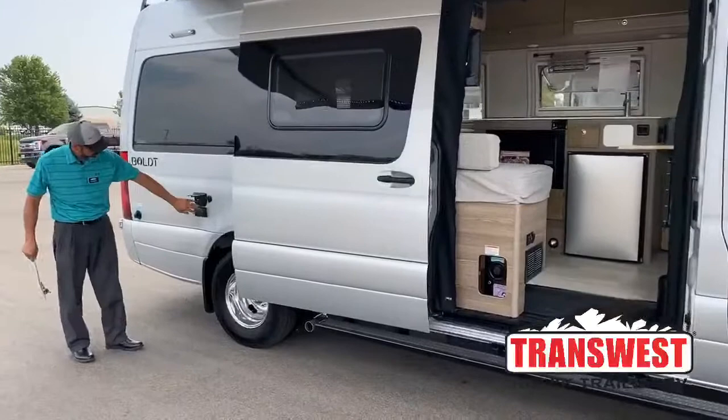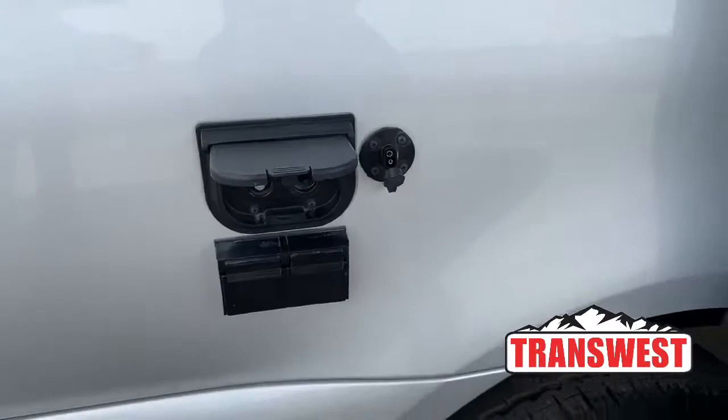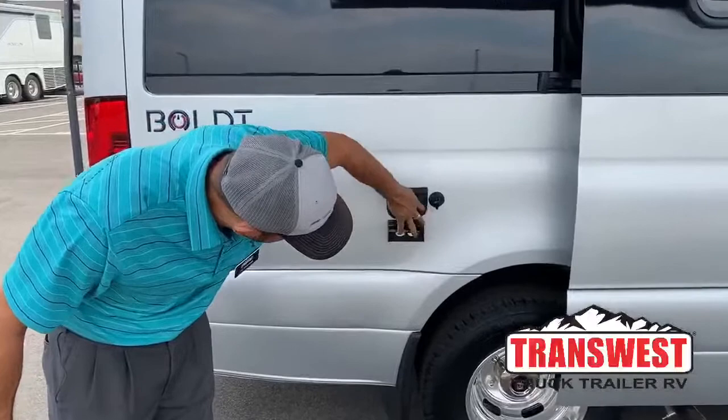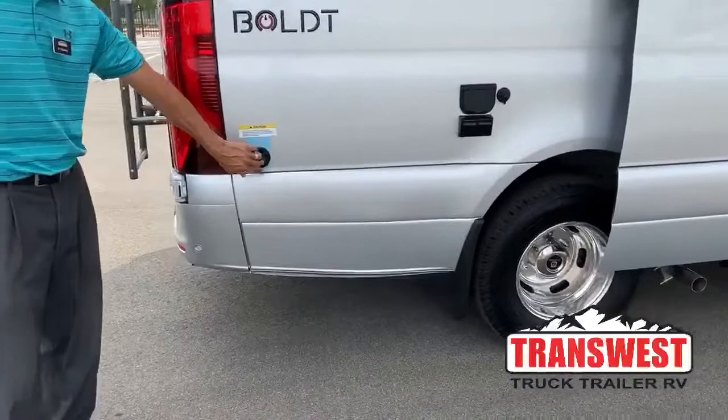On this side you've got an external port for your solar so you can set up an external solar panel. Here's a cable outlet, so if you happen to be at an RV park and they have cable you can plug in here. There's a 12 volt outlet and then you have two standard outlets under there. Right here is your black waste tank flush inlet — that's where you would set up your hose to flush out your black tank.